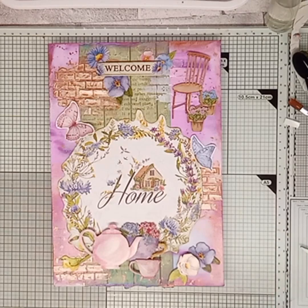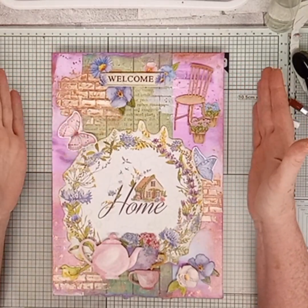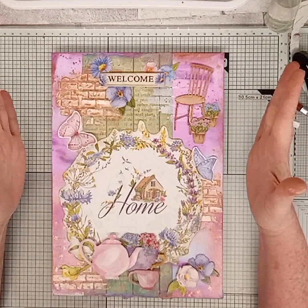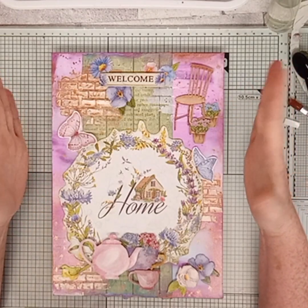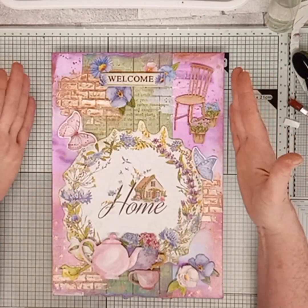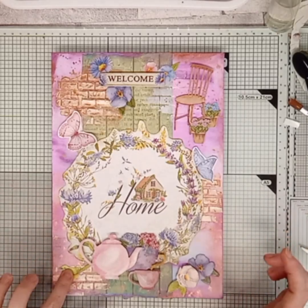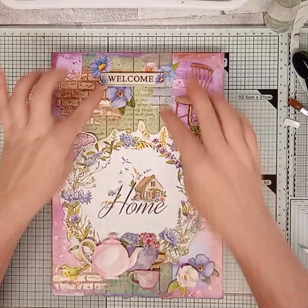I've sped it up because you know how long it takes me. So what do you think of it? I'm loving it at the minute, I'm really loving it because it's all my colours. I just love brick iron, lavender, purple wood, teapots, flavours, birdies — it's just me all over.